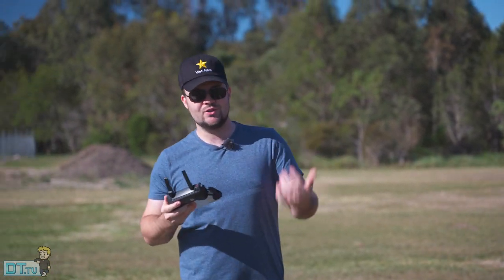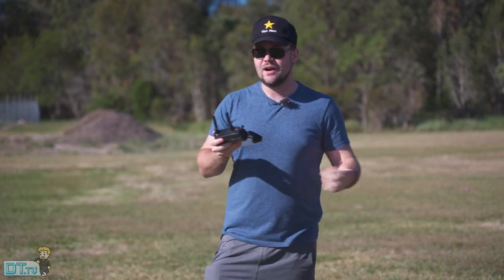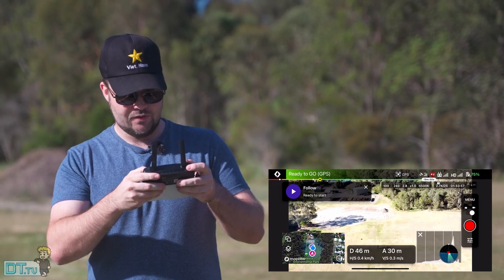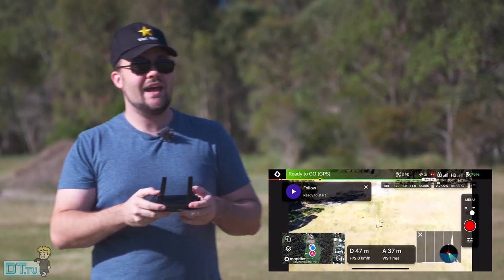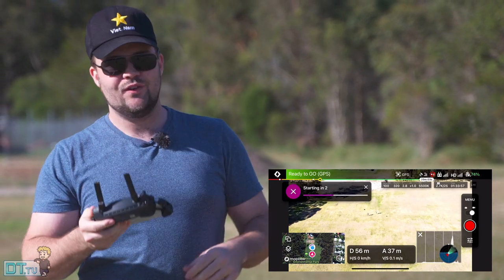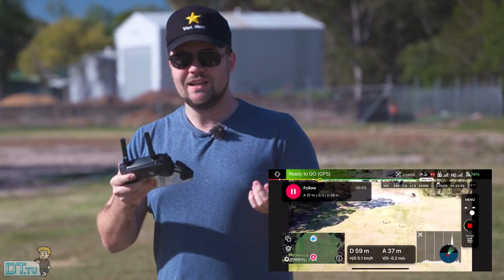From what I can see it's pretty limited right now in what you can actually do in the follow mode. It's basically just following — you can't actually choose where the heading is, which way the drone's facing, distance, or height. You manually do that. I'm going to get a higher shot now with a bit of distance from me to see how it goes. I guess that's something they'll probably look into adding because their direct competitor has all of those options, but right now it's basically just click to follow, press play, and it follows you — which is still amazing for Mavic Mini users.